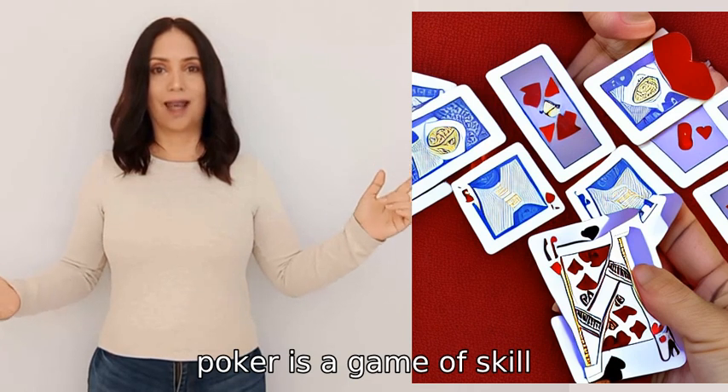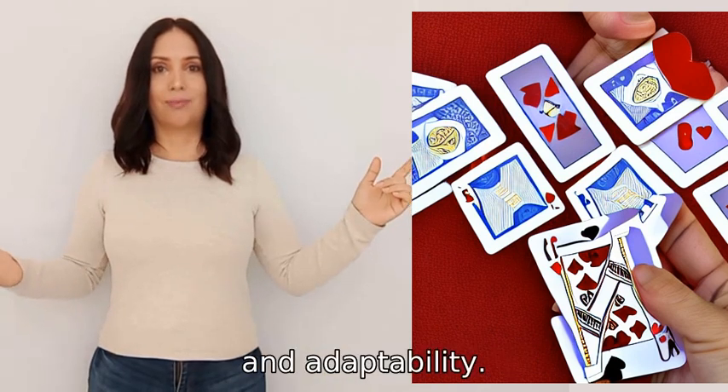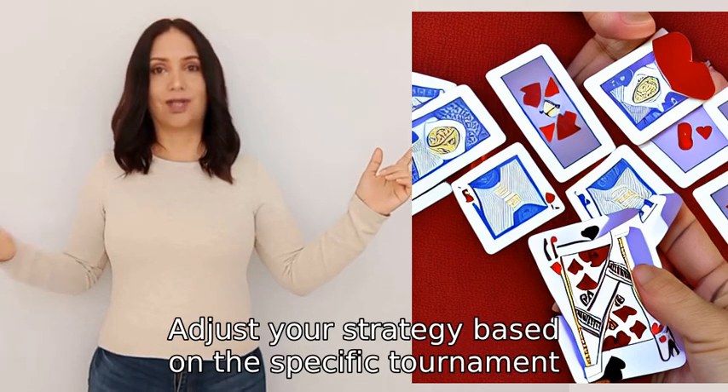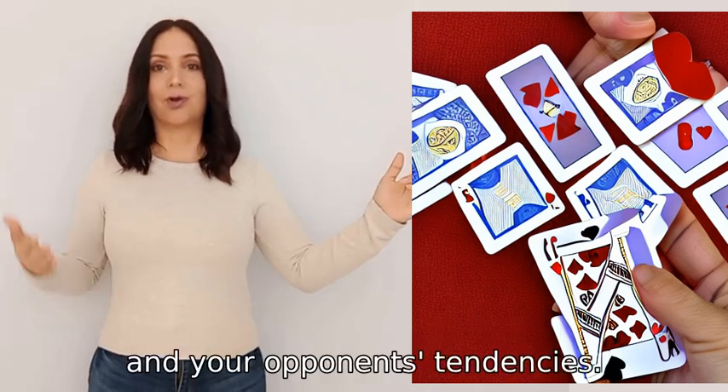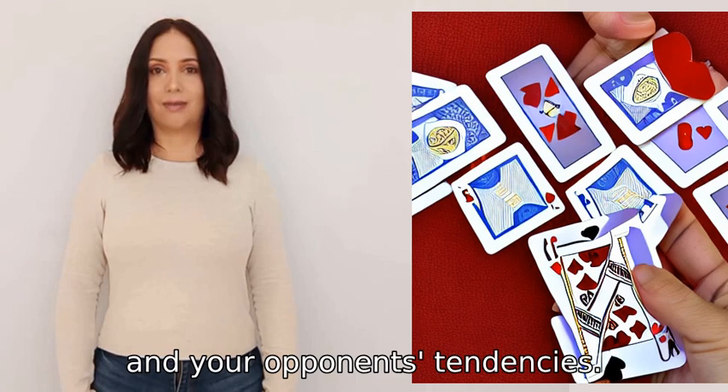Remember, poker is a game of skill, patience, and adaptability. Adjust your strategy based on the specific tournament, table dynamics, and your opponents' tendencies. Good luck.